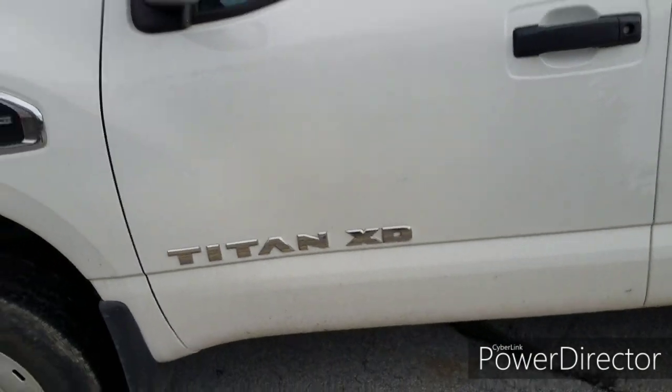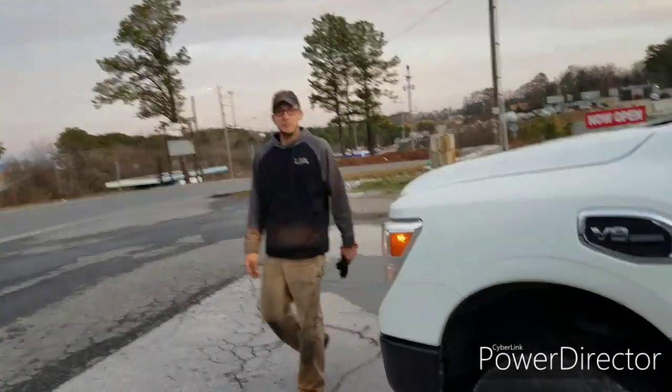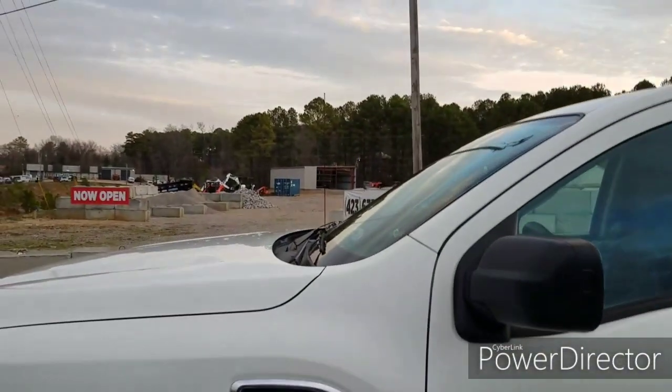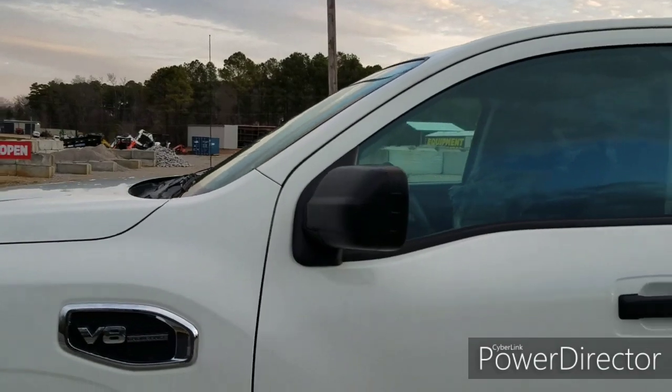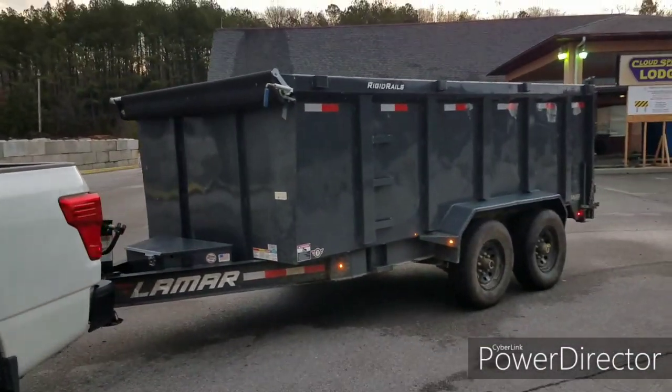Good morning everybody. Good morning, Will. Hey. So we got the truck, we're at the mulch yard, about to pick up some mulch. We got a dump trailer.